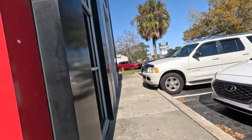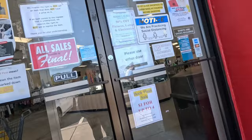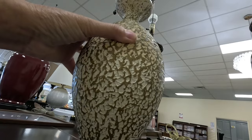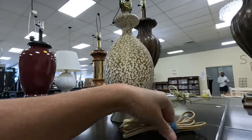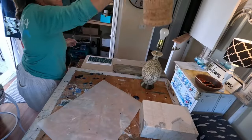One of my favorite thrift stores has a 50% off sale each week in certain categories, and on this trip it was lamps. I found two and got a great deal on both of them. You also get a free lampshade with any lamp purchase — this was an awesome deal. Come along and see how easy it was to give a fresh face to this lamp!